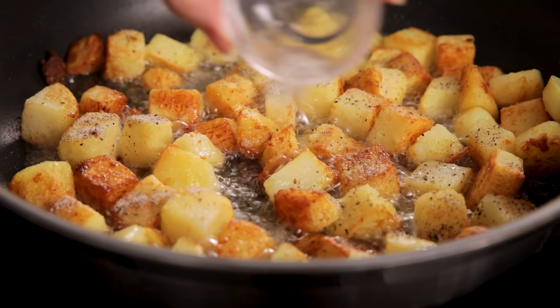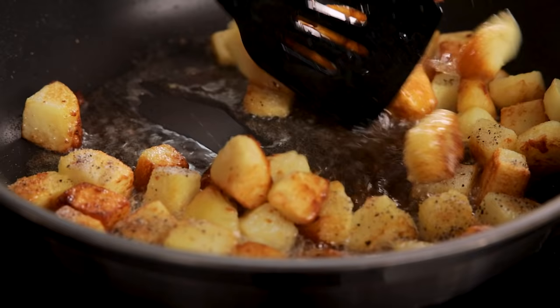Then we're going to sprinkle on a good pinch — about half a teaspoon each of salt and pepper — and cook again, turning often, for a further five minutes until golden brown.